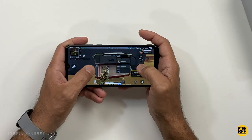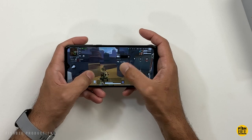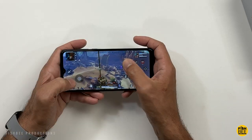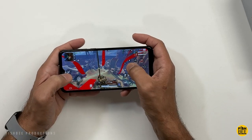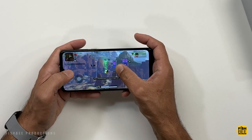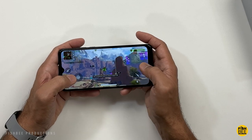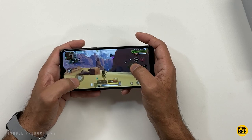Battery life on this phone is actually really good. We're talking over 10 and a half hours during my battery drain test at 100% screen brightness, and that's right up there just under some of the phones with the best battery life I've tested on the channel. So plenty of power to get you through a couple of days of normal usage, especially if you turn the screen brightness down.